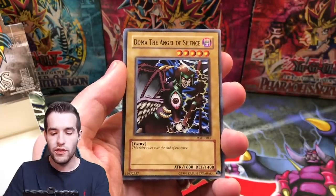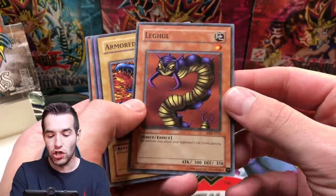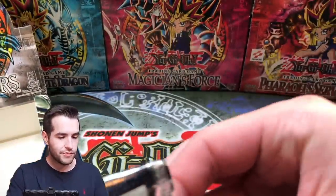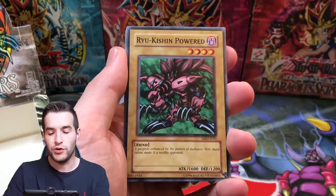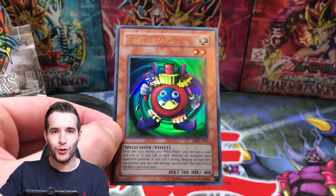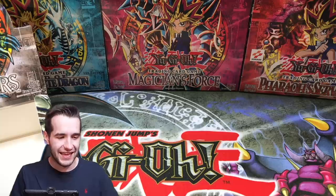A few packs left. Immortal of Thunder, Doma the Angel of Silence, Mega Thunderball, Steel Scorpion, Grande Moth, and the Leghul — it can attack directly though. Rabbit Horseman, that's a classic from the show — we saw that when Kaiba used it against Joey. Next pack — we're on a little bit of a cold streak. Cocoon of Evolution, where the Great Moth becomes the Grande Moth. Ryukishin Powered, Bottom Dweller, Blue-Winged Crown, Milus Radiant. Another Time Wizard — you've got to be kidding me. Guardian of Lapras is very cool as well. Another Ultra Rare — four Ultra Rares in the scam box! Are you kidding me right now? This is insane. These packs are so good.